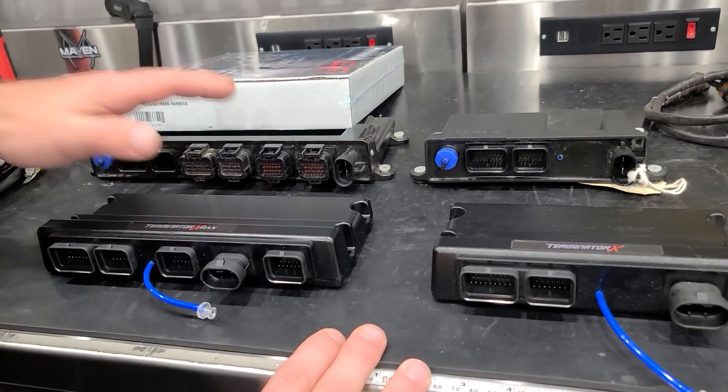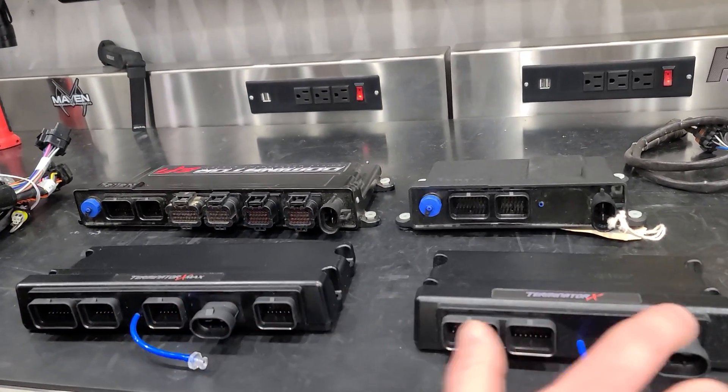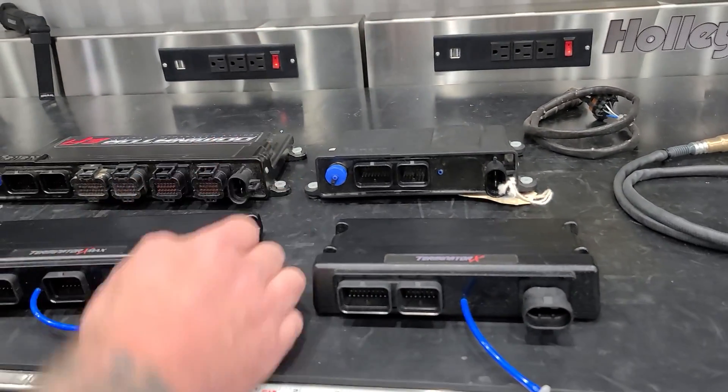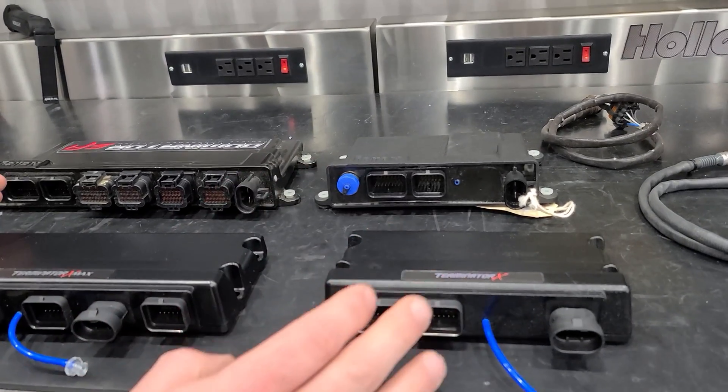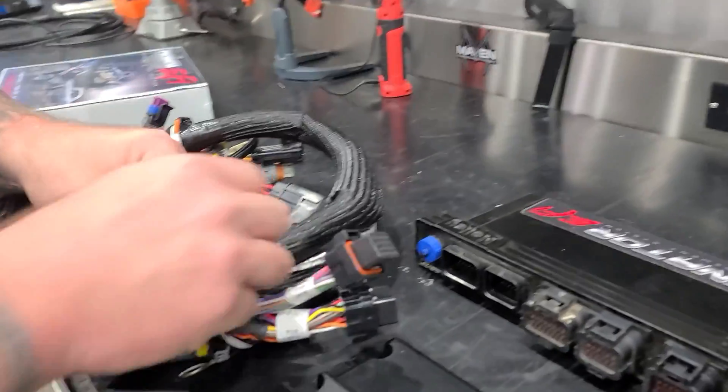The best thing they could have done was keep the power plug the same across all ECUs. So the power harness is the same, and the main engine harness is the same as well.